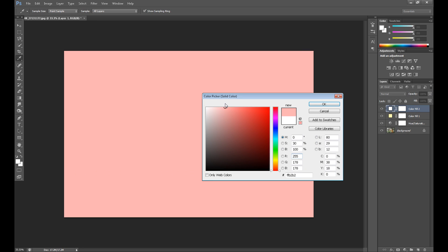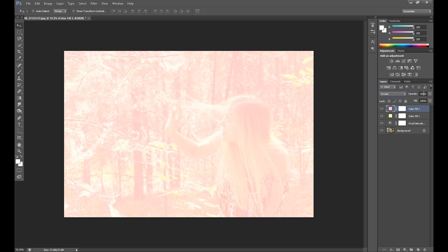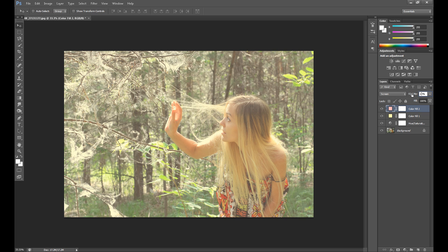Create another new layer and now it's time for a pinky color. Change the blend mode to Screen. As you can see, it's very strong, so change the opacity to about 20 or 30%. If you want more light, put 30%; if not, 20%.